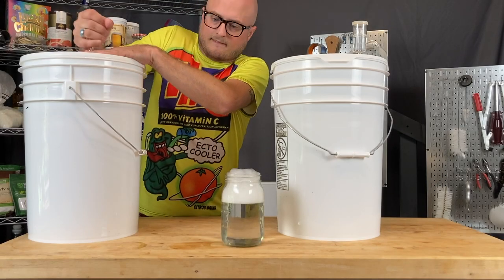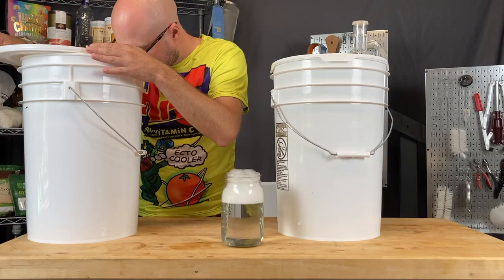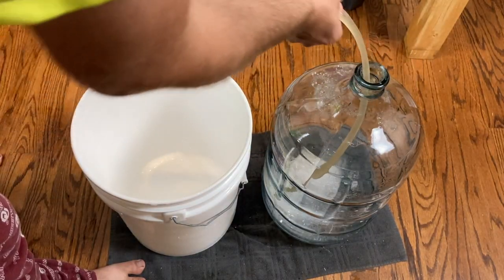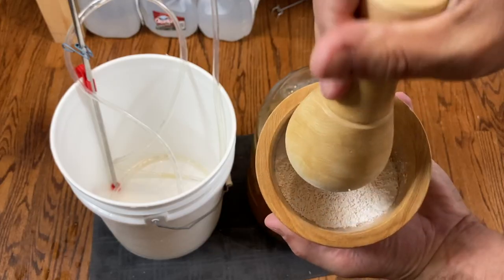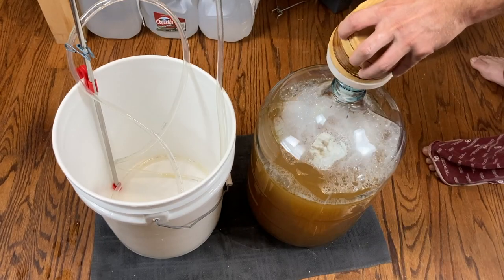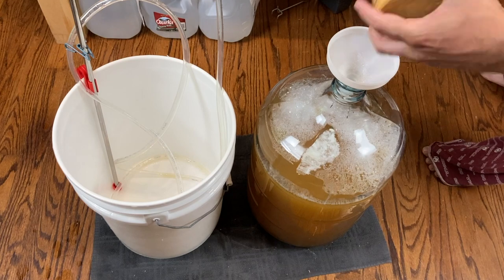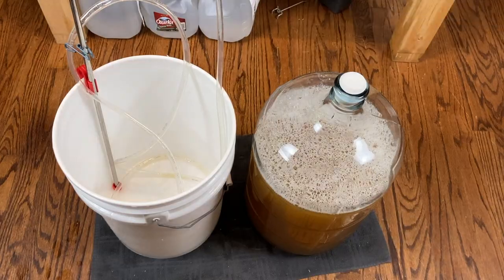Once that ferments all the way out — it should get down all the way to 1.000 on your hydrometer — it smells like mead. Very carbon dioxide-rich mead. So we're going to rack this off into a secondary container and get it stabilized. We are using potassium metabisulfite and potassium sorbate to stabilize this, just following the package instructions. We're doing that because we are adding a ton of fermentable sugar back to this to get it up to the cloying sweetness of the original Ecto Cooler. Stabilizing now will help ward off re-fermentation later.